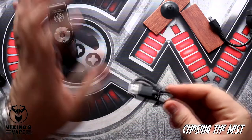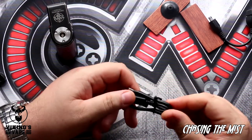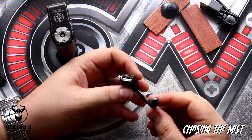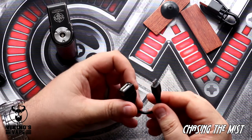In the box you also get your charging cable, which is capable of charging up to 2 amps. The other thing which is quite interesting is this OTG cable — you can actually use your mod as a power bank and charge your phone or any other device.